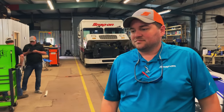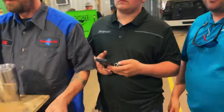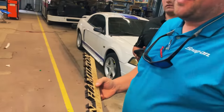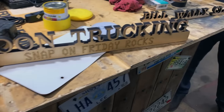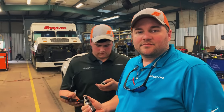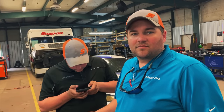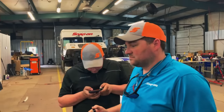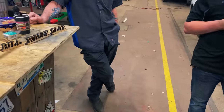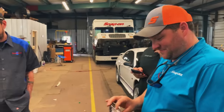One of the guys that watches the videos — his name is Mike Levine — he made us all some stuff. That's pretty awesome right there. He made a name plate for each of us and a Cane Trucking one too. Him and his father-in-law or father build and cut these out. Hopefully he'll leave his name in the comments so if anybody would like to have one, they can get in touch with him and get some cool signs made up. I'm gonna put that up in my shop at the house.